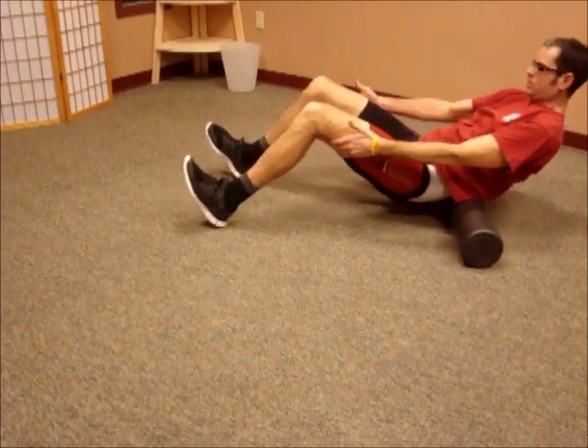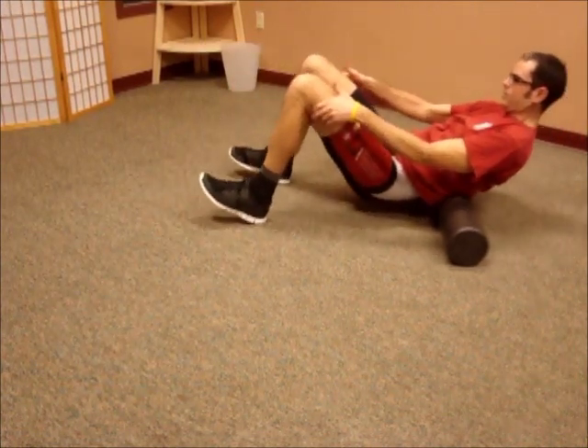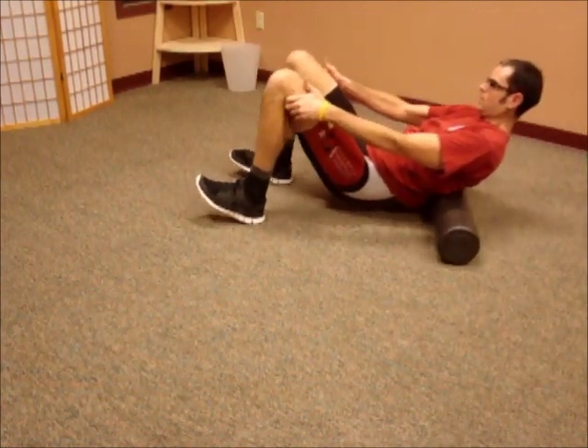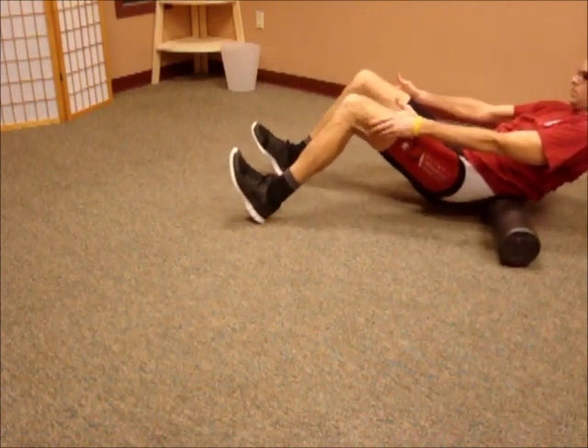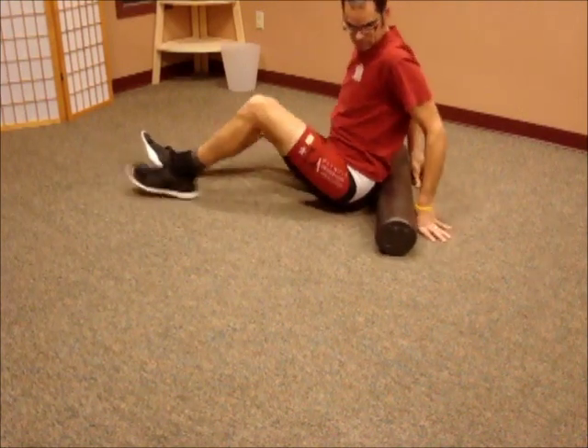Next I'm going to move into the lower back and keep a nice neutral spine by supporting through my hands there, just holding lightly behind the knees and rolling up and back and forth over that. I'm trying not to cantilever myself too far up over the foam roller and just hyperextend my low back, because that's going to be stressful to it.